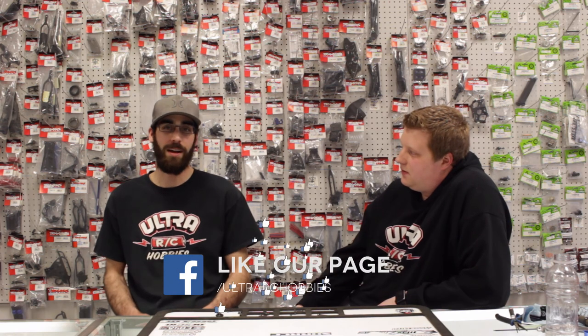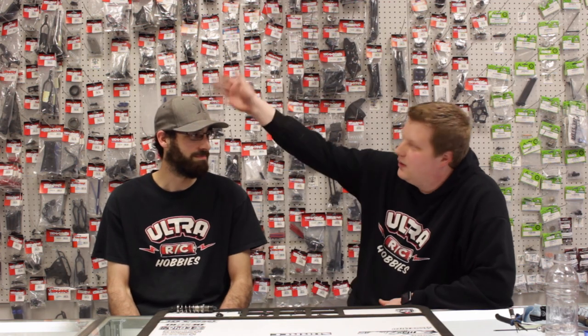Like the video, comment your favorite episode and favorite segment of the show, and subscribe on Ultra RC Hobbies YouTube — or like and share on Facebook. That's episode 10. Hope you guys enjoyed. You can also comment what you want to see for Q&As or anything you'd like on the show — we always like interacting with everybody. Can't believe we made it to 10 episodes already. It's been a blast — thank you again.